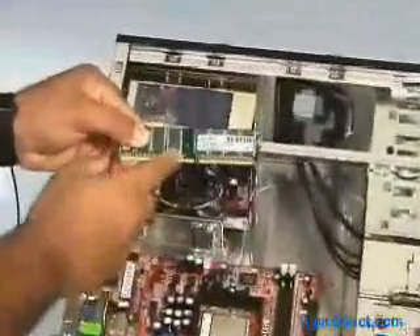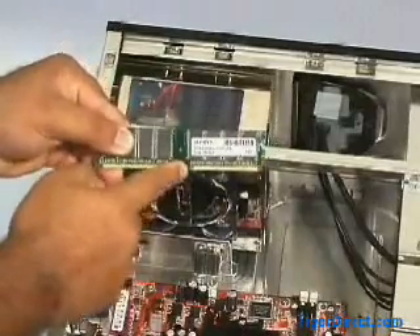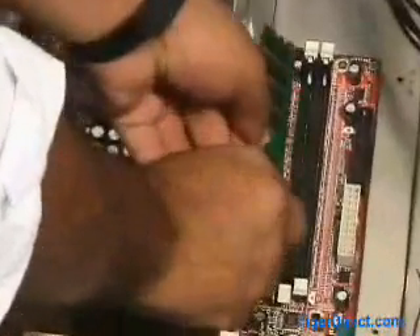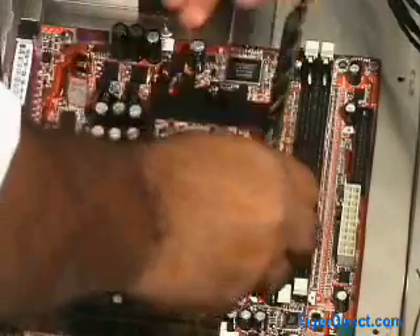To install your memory, you'll need to identify the small notch in the edge of the stick. This notch, also known as a key, matches a corresponding notch on the DIM slot of the motherboard. The memory will only install properly when these notches are lined up, so the memory can only be inserted one way.